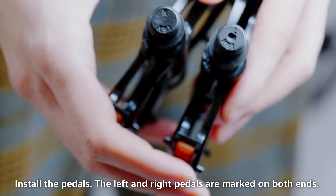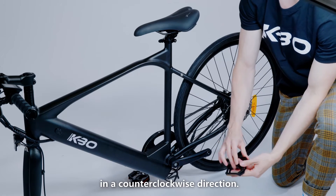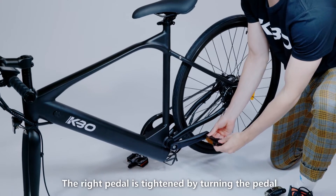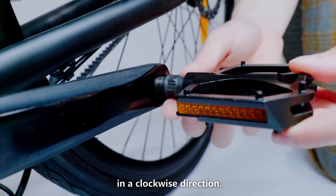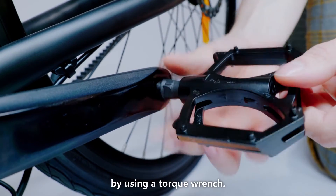Install the pedals. The left and right pedals are marked on both ends. Install the left pedal by tightening it in a counterclockwise direction. The right pedal is tightened by turning it in a clockwise direction. Both pedals should be tightened to 35 Nm using a torque wrench.